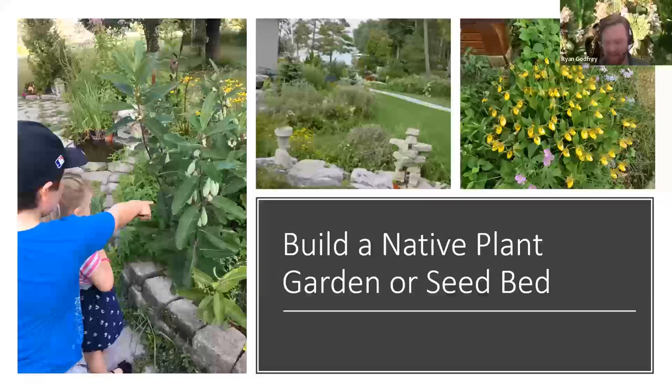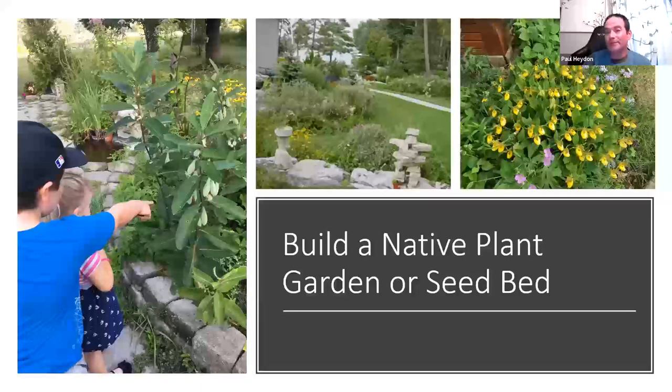Colin asked: when stratifying really small seeds and they're done stratifying, how do you separate them from the stratifying medium? The answer is you don't. Using perlite or vermiculite lets you see the seeds while also knowing approximately how much you're sowing. For tiny seeds like cardinal flower or monkey flower, sow two to four seeds per plug since viability might be around 60%. But avoid crowding, as that causes damping off.